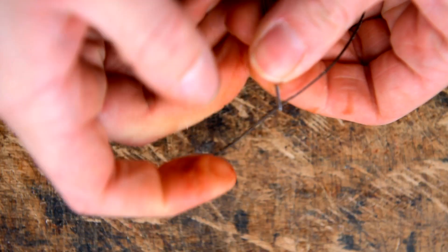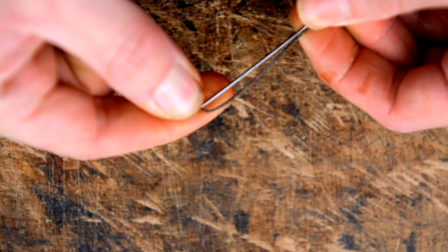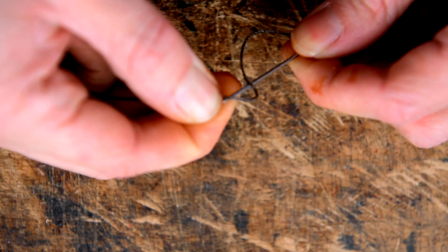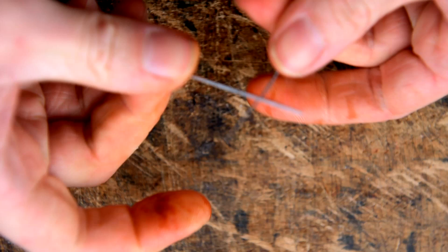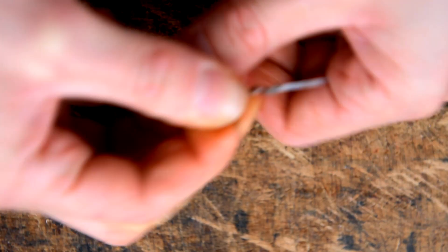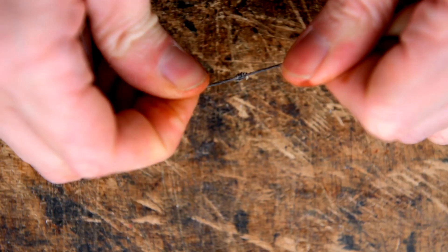We're going to stitch this using one needle on our thread. Put that on like we would normally and then put a knot in the other end. You can put about an inch or so of the tail underneath your needle, then wrap the long end around two or three times and pull the whole lot down over the needle. That's just a quick way of putting a knot in your thread.